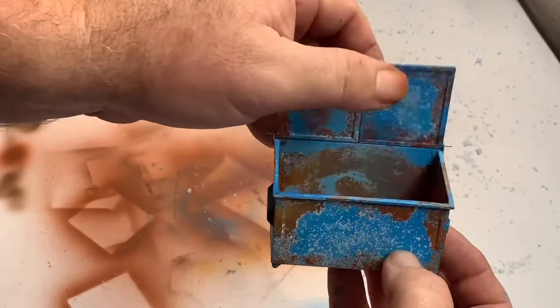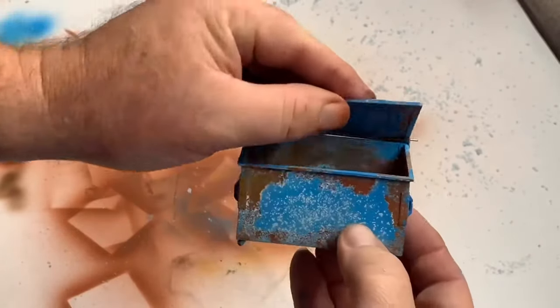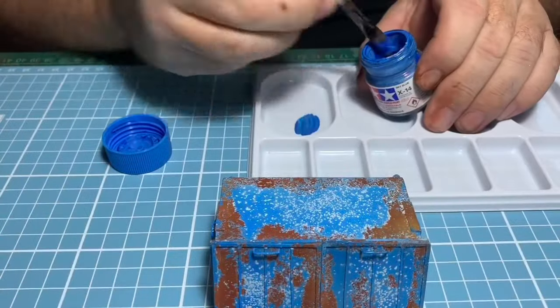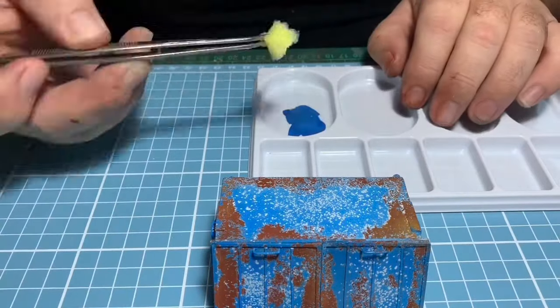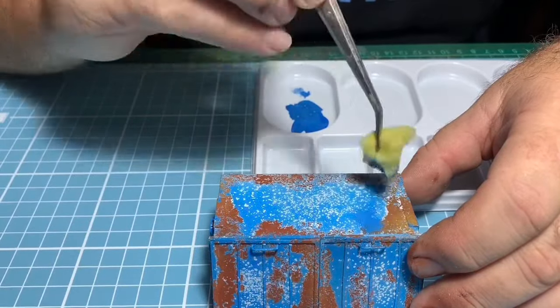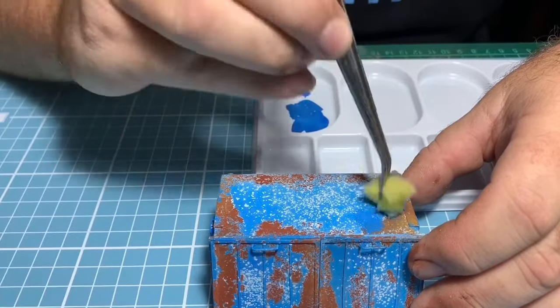One rusty garbage bin! On the inside where it's been banged up and things thrown in, you can see the white coming through like a primer and the top color has been chipped off. I decided to add some more blue back on the parts I'm unhappy with — just taking a bit of sponge, dipping it in the paint, and dabbing it on.